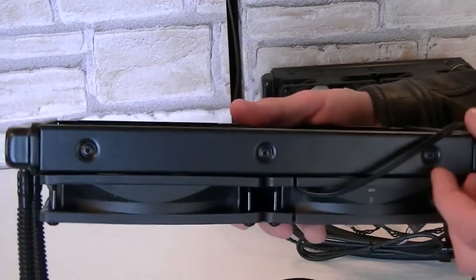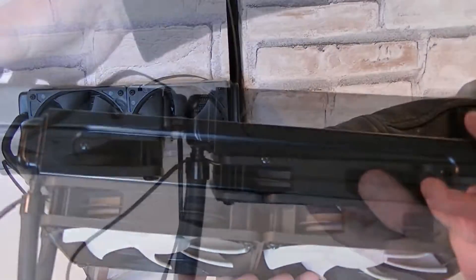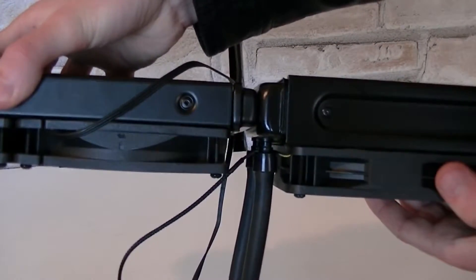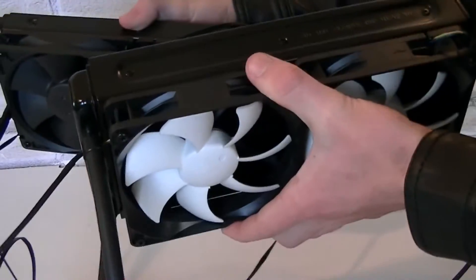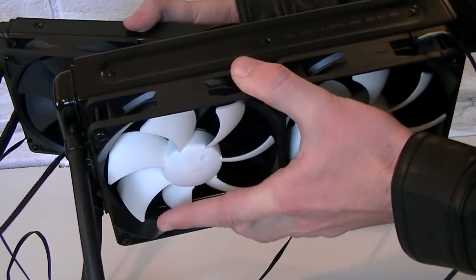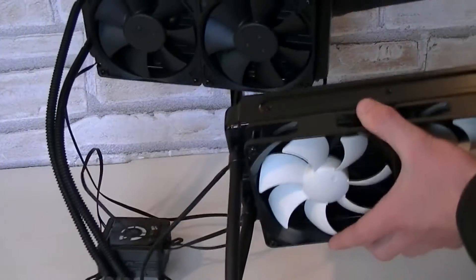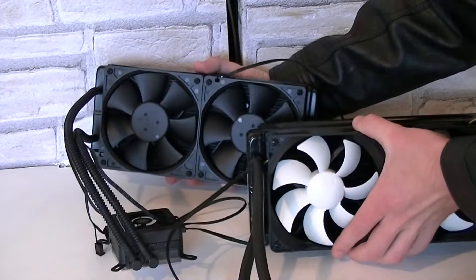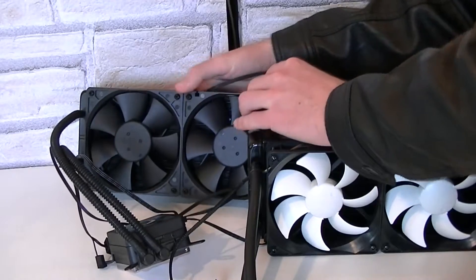Now I'd like to show you the radiator size. Here's the Corsair unit — it's a standard sized radiator, while Thermaltake went with a larger one. Do you see the difference? So could the Thermaltake unit perform a little bit better? Well, yes and no — there are other things to look out for as well. Keep in mind it's not always the best thing to have large radiators. If it doesn't fit in your case, it could interfere with your motherboard for example. Both coolers have their advantages and disadvantages.